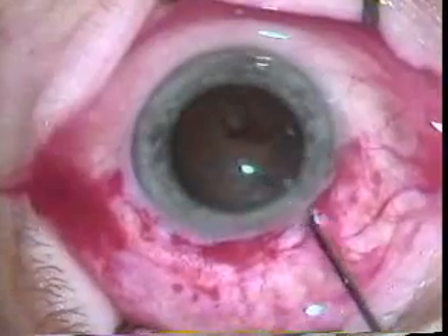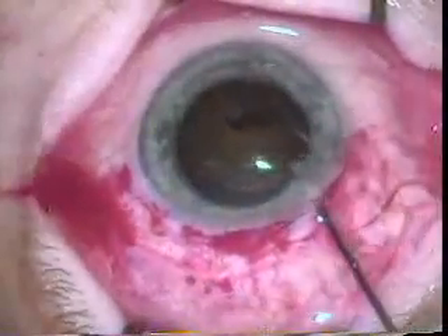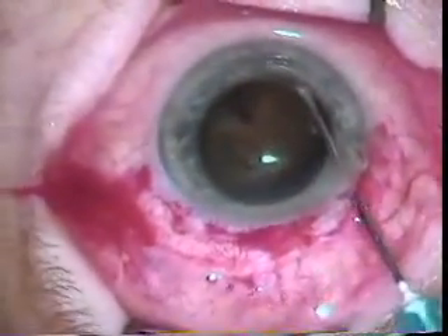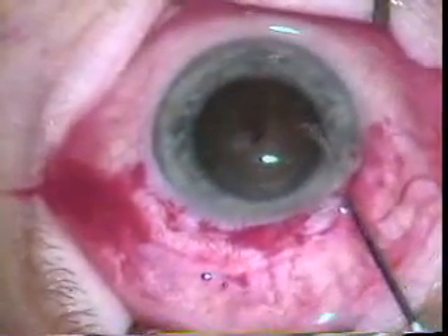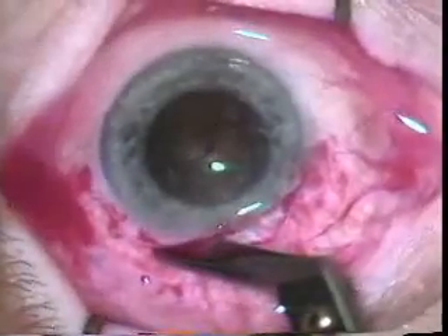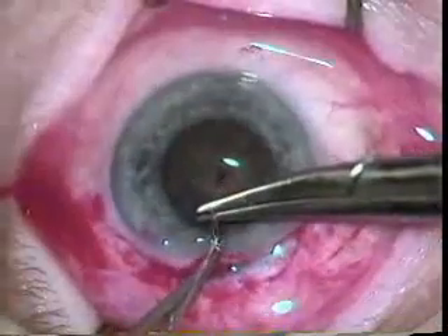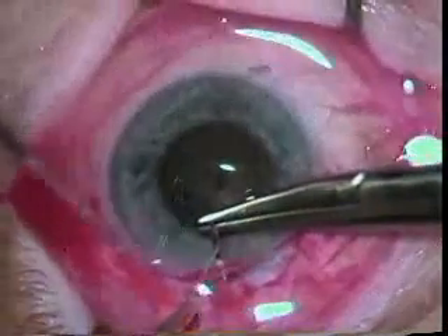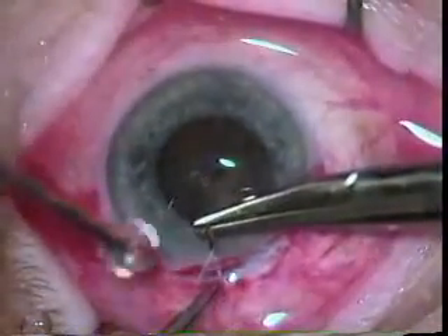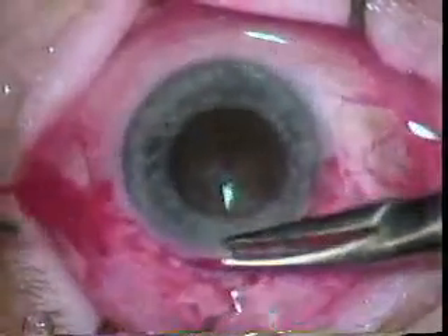Now this small section that was opened up for the rocking of the lens and for the capsulorrhexis is extended using what are called Castroviejo scissors, going in one direction. Here a safety suture is placed using 7-0 Vicryl, which would allow you to quickly close the eye should you have a choroidal hemorrhage.